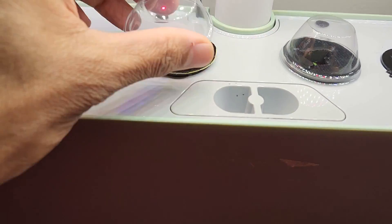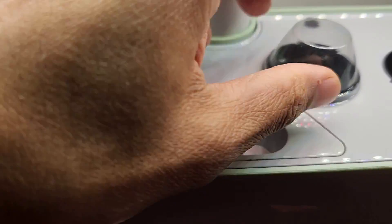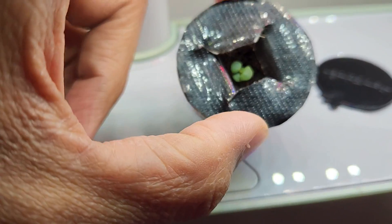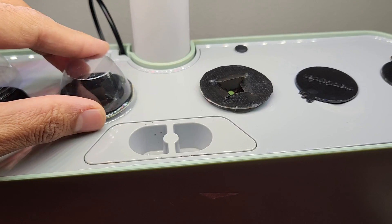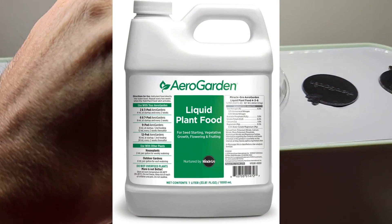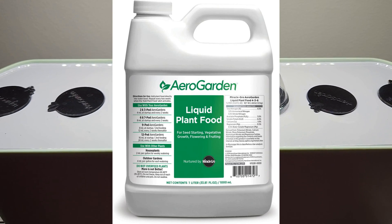It's been nine days. I see the seedlings in both pods — two seedlings here and two seedlings here. Now that I see the seedlings, I will start adding nutrition. I will use AeroGarden nutrients throughout this growth cycle and I will use it as recommended, which is 8 ml at every feeding cycle.